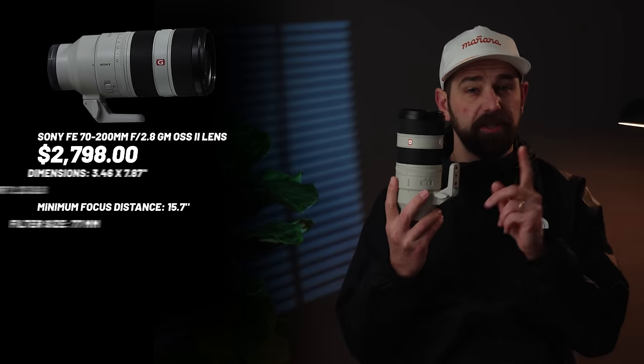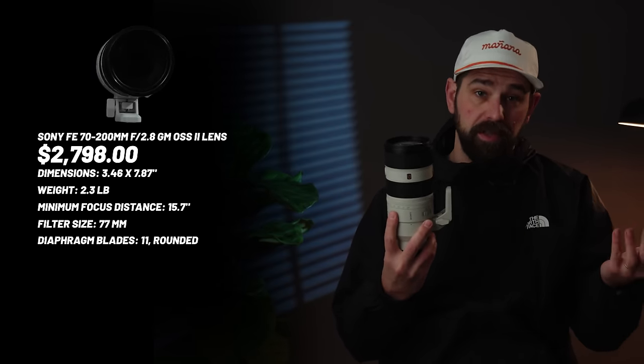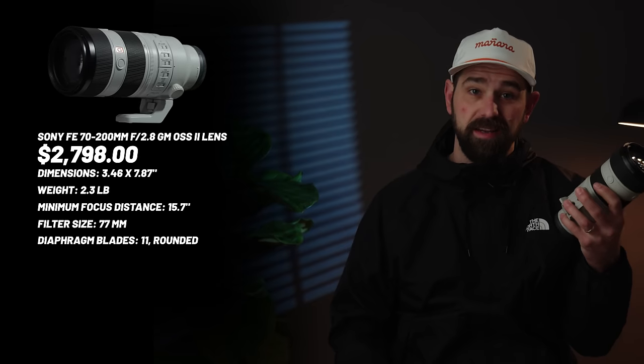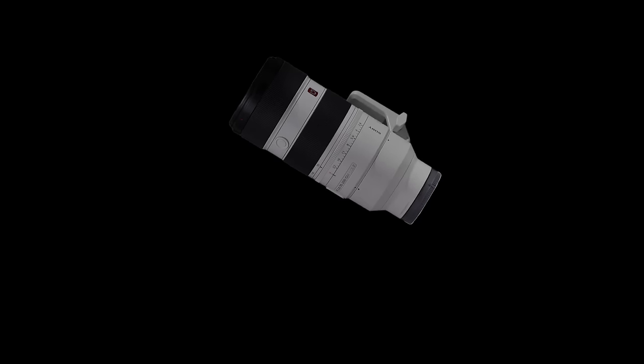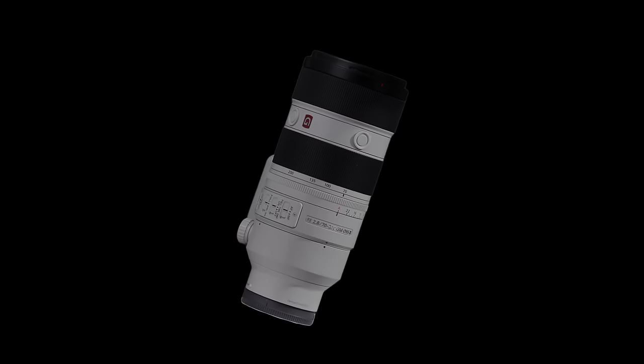First up, let's talk about build quality and feel. The Sony 70-200 GM version 2 is a beast — a professional-grade photo lens built for durability and weather resistance. It's the lightest 70-200 I've ever had, but still translates to a solid, confidence-inspiring feel. Sony has done a good job making their new GM lenses very dual-purpose. This lens has an aperture ring and a great manual focus feel. It doesn't have gears for follow focus tools, but the rubber ring gets the job done, and you can get 3D-printed focus rings from somewhere like focusring.com for pretty cheap to fix that.